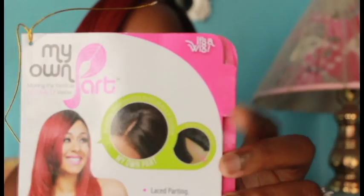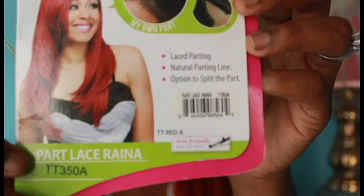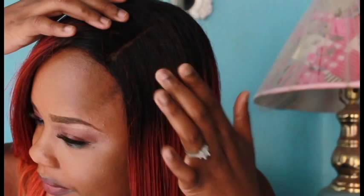This hair is from It's a Wig company, and the style is Reina. The color I got it in was red, and the color code is TT3508. The lace parting is just wonderful. I put my concealer right there so it can have this more natural kind of look.